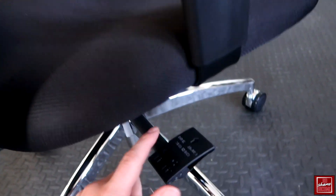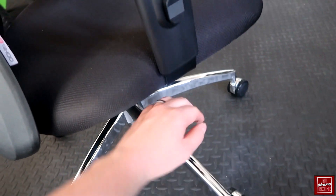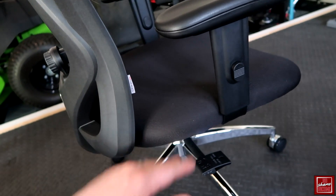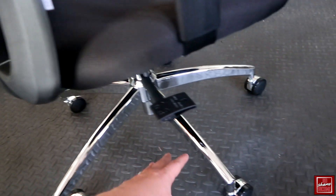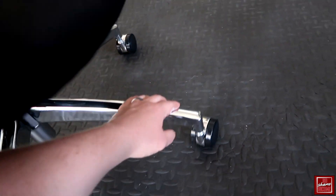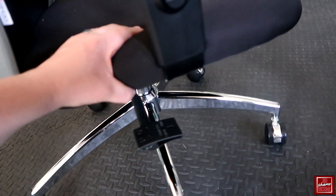Beyond that, you have your seat height adjustment — you pull this while sitting in the seat to either raise or lower it, fairly standard in terms of chair adjustability. You also have nice silver leg pieces that go into some smooth rollers, which seem pretty good in terms of rolling across the floor.